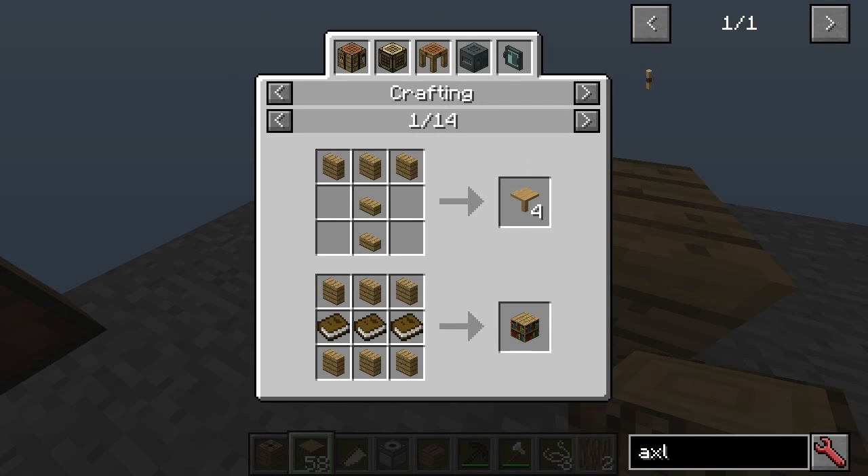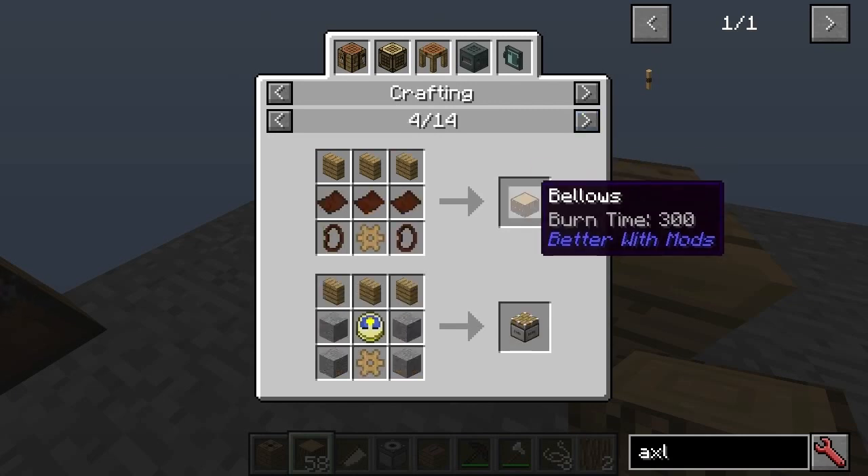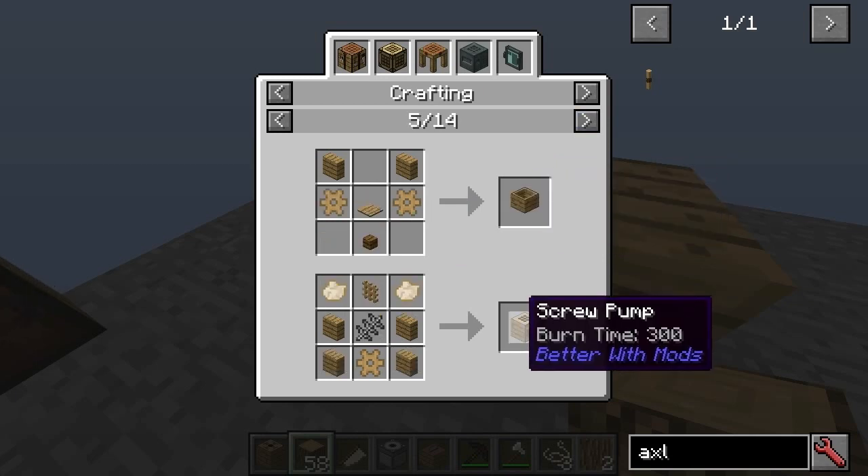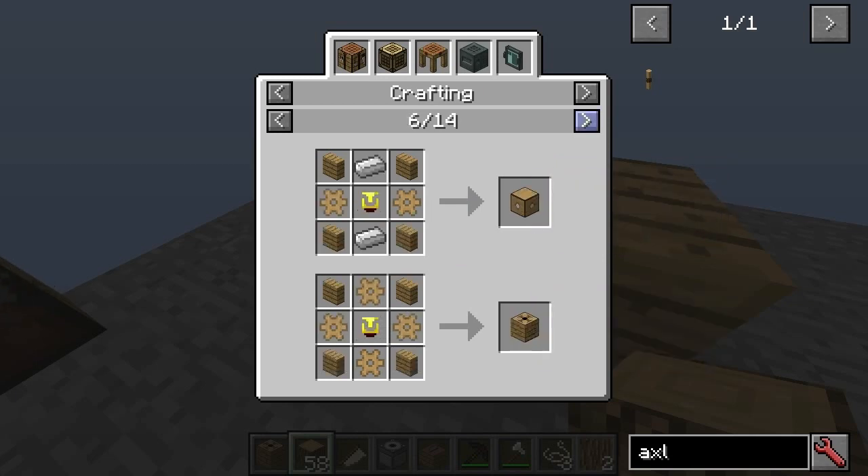You have to have these oak wood sidings — there's no way around that. Because they're used for stuff like making the bellows, the field hopper, screw pump, and various different things. They basically open the door for the next stage of the mod, which we're going to go to now.